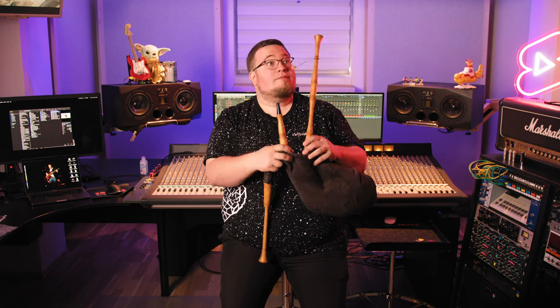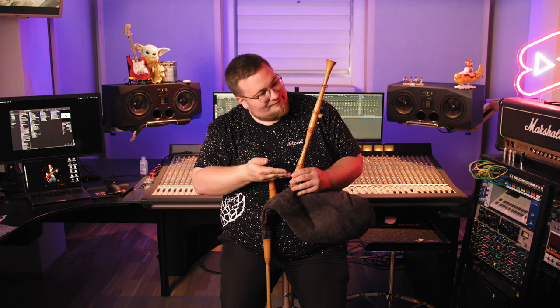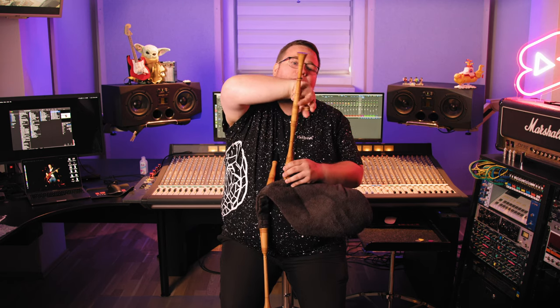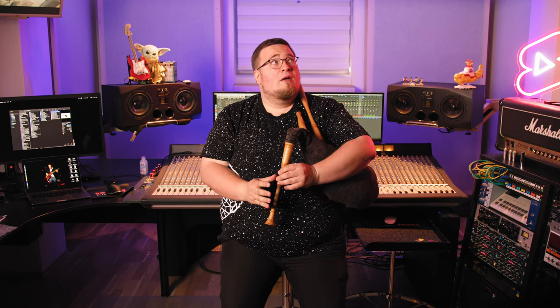Most bagpipes have at least one drone — a pipe that generally is not fingered, but rather produces a constant harmonizing note throughout play. This one can be closed up, so you have one constant note and can play melody at the same time, or just play melody. Or you can create just noisy squeaking, like Benny.